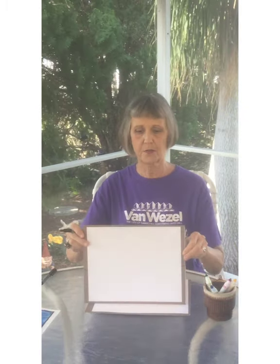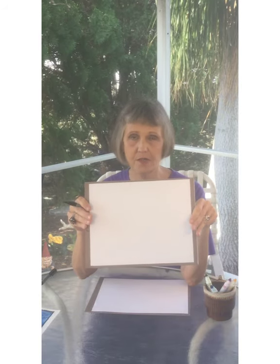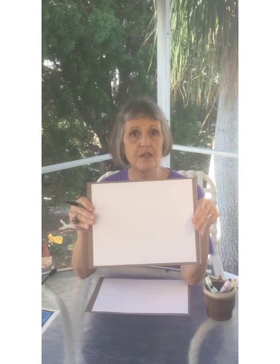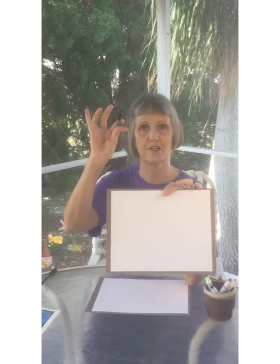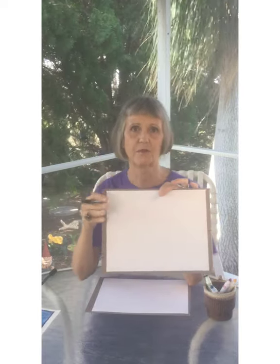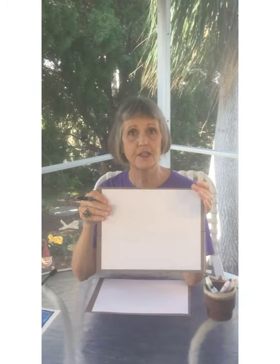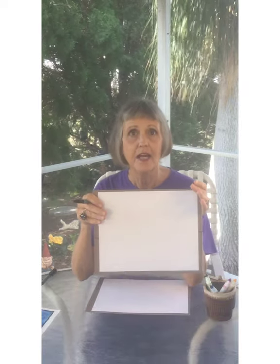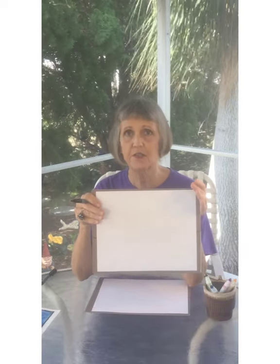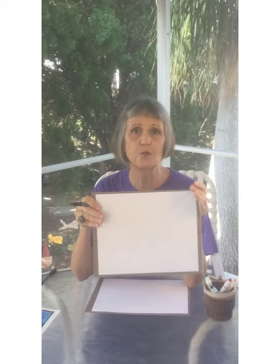Before we get started, I want to show you the art supplies. You can use a plain white piece of paper, you could use lined paper, you can use pencils, pens, crayons, or a simple black sharpie marker — this is my favorite to work with. If you want to pause the video right now and go get your supplies, that's fine. And also keep in mind as we're doing the project together, you can always pause the video and take a little extra time in a section, or you could rewind it.